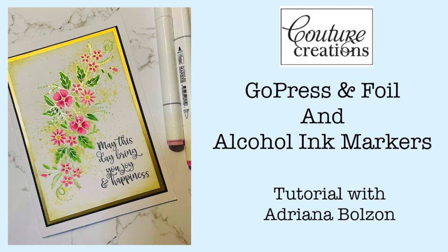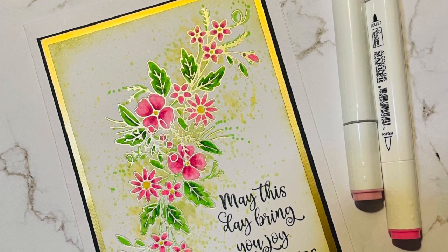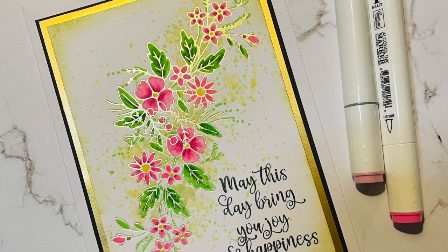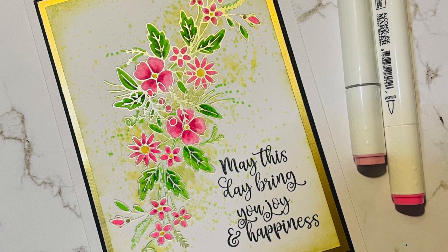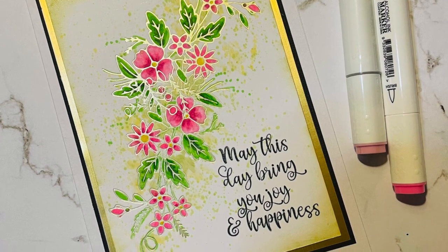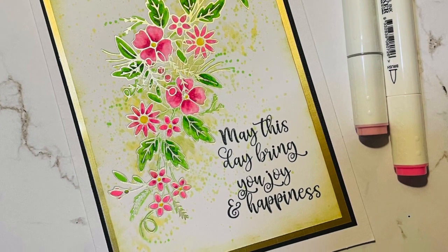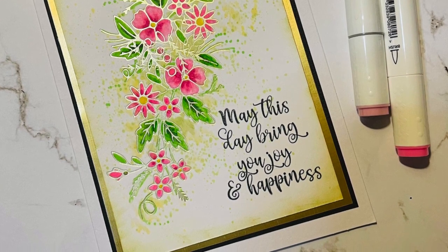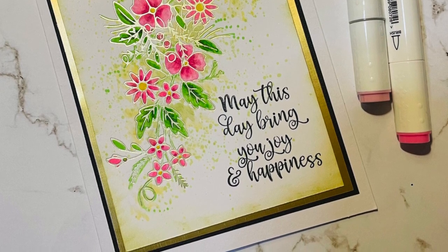Hi everyone, it's Adriana here again. Thanks for joining me today. I had a few requests on how to use the foiling machine — the Go Press Foil machine from Couture Creations — and using that in conjunction with our alcohol ink markers. Using the foiling machine, you will see that the actual foil does not come off when using alcohol ink markers. So if you have some of those foiling stamps in your cupboard, get them out and I'll show you this tutorial on creating more things with the Go Press Foil machine and adding color to your foiling.